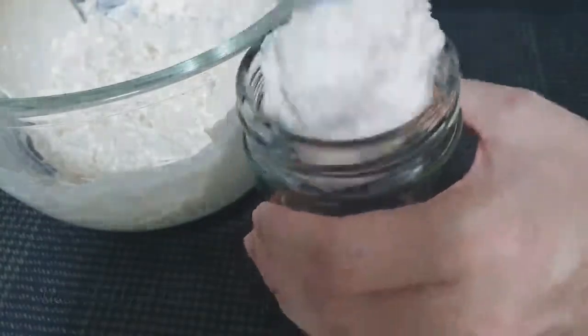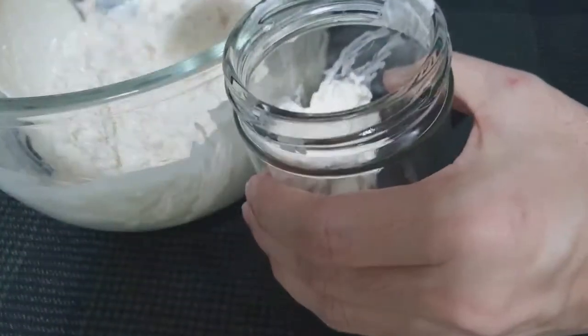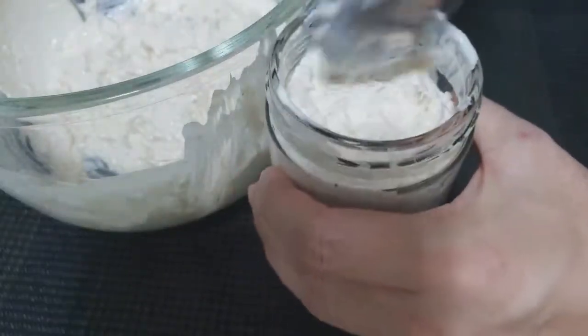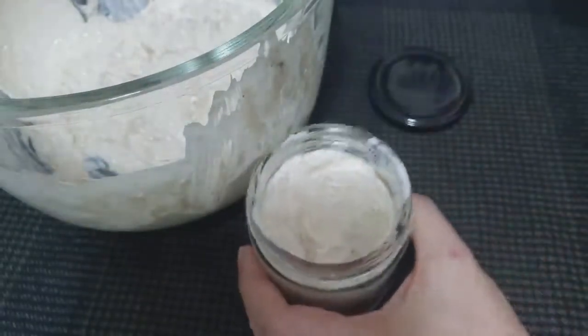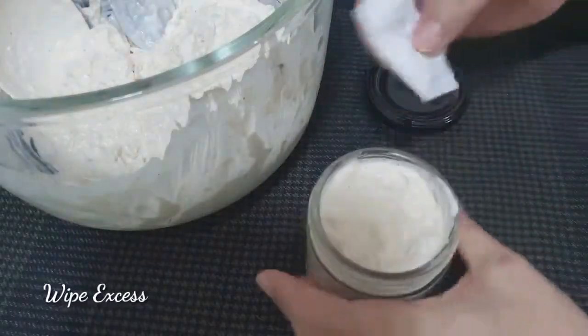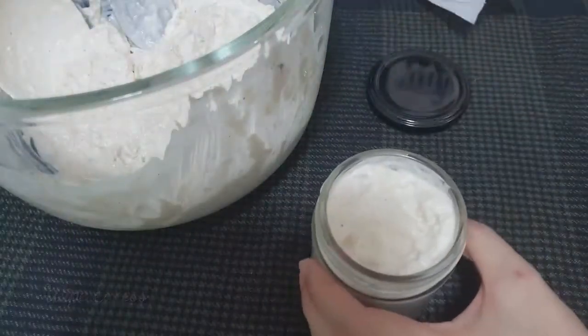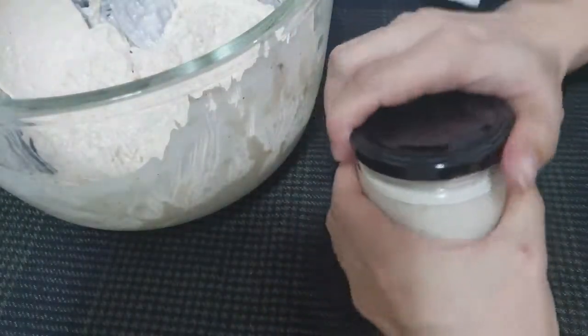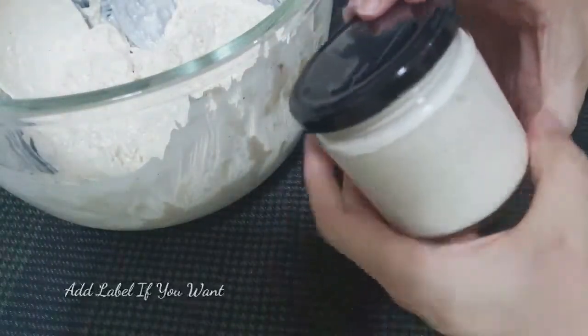Now here are our jars. We'll put our chicken spread inside. Make sure to wipe the rim of the jar so it doesn't get messy. Once it's full, seal it with the lid.